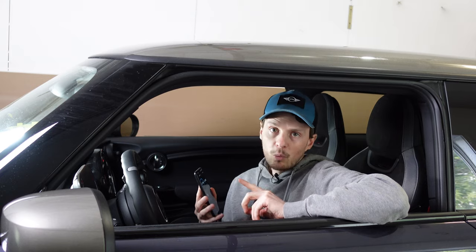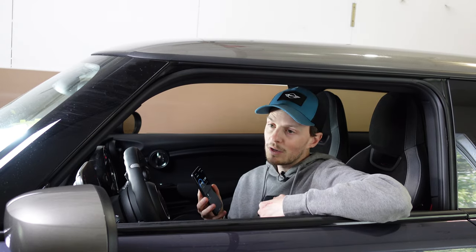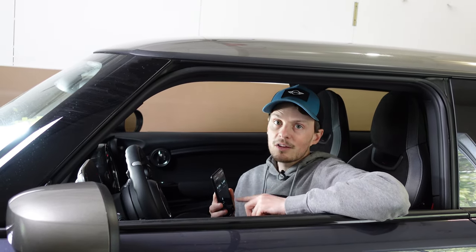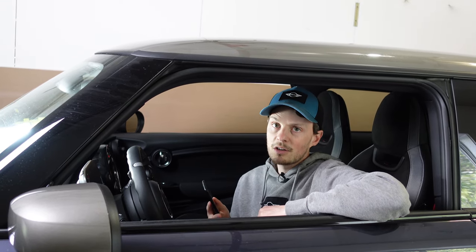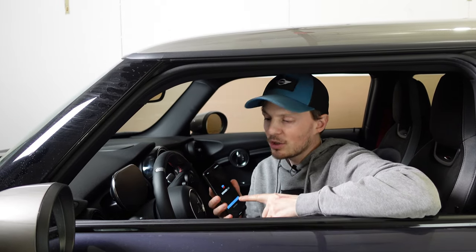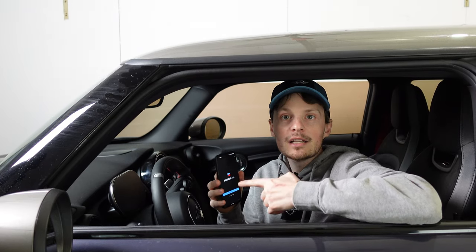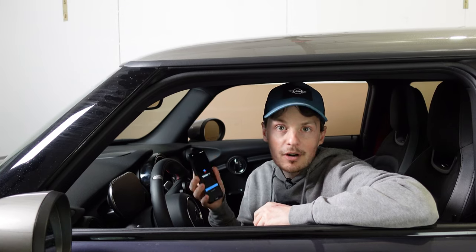With the free version of the app you can only put one sensor on there. If you buy the full version for $42 you can put as many as you want and have multiple cars as well. I've got the full version, so we're going to be able to put several values on our dashboard and monitor them while we're driving or while the car is parked. To get started we'll plug in our OBD2 dongle, connect it to the Beamer Link app, and configure the screens with the sensors we want on our phone.